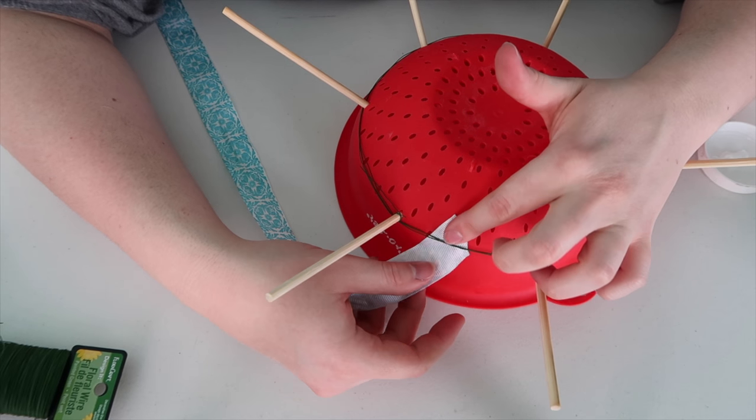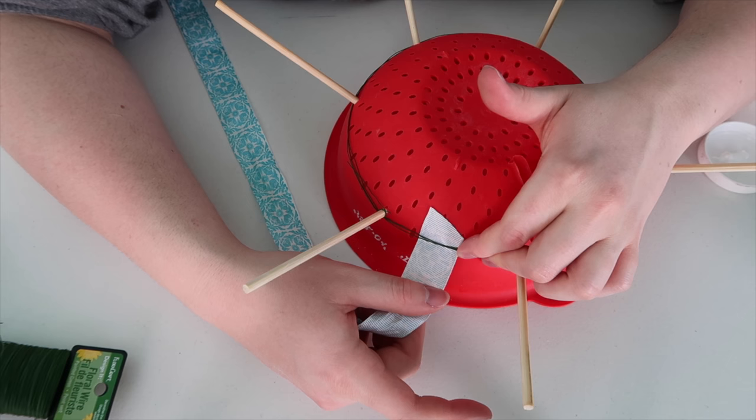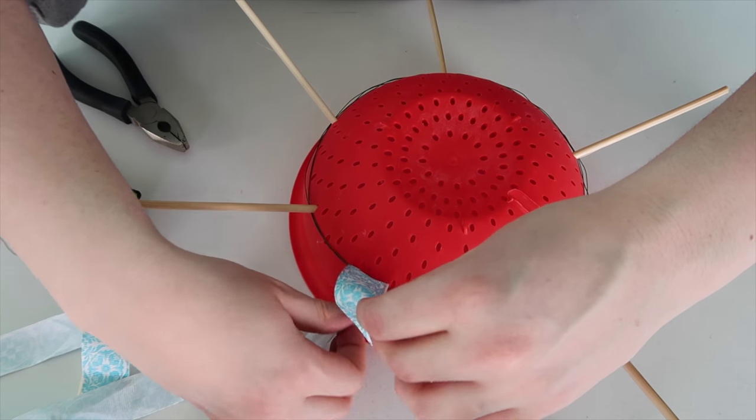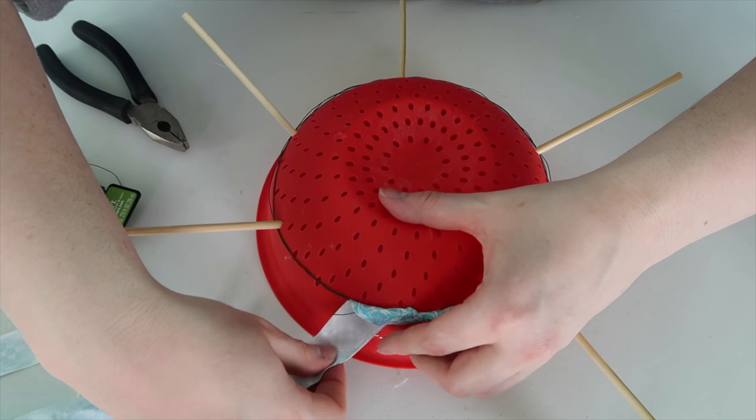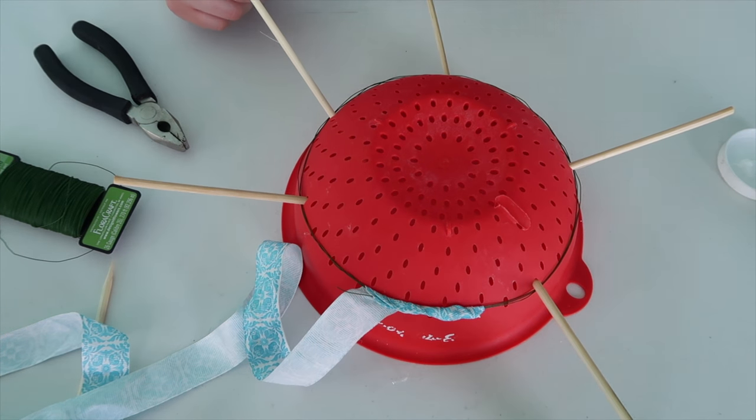Then I'm taking some ribbon and putting it under the wire. After that, I'm putting some hot glue over the wire, then wrapping it continually over the wire. This will make it so it's gentle on your hair and wire without peeling it.